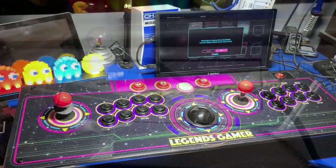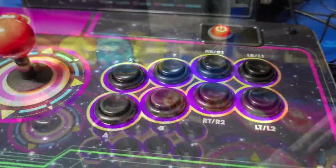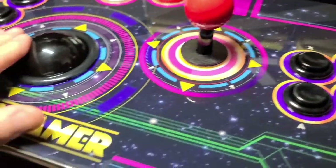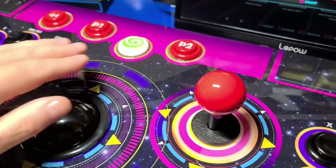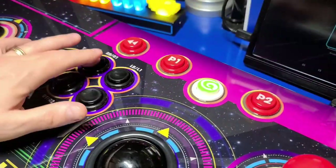Let's take a closer look at the arcade control panel. The panel itself is rather large, but it needs to be to support two-player games. It includes eight buttons per player versus six for the Legends Ultimate. The trackball feels pretty good. At the top middle, you have a P1, P2, Menu, and Rewind button.